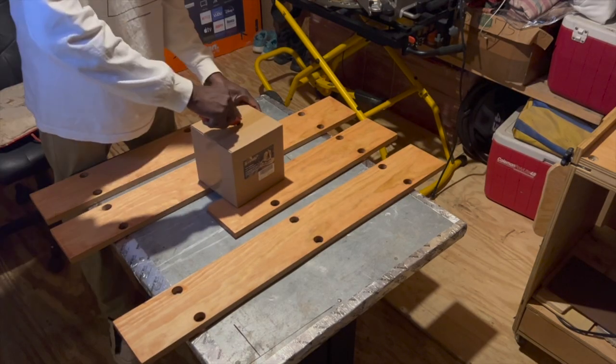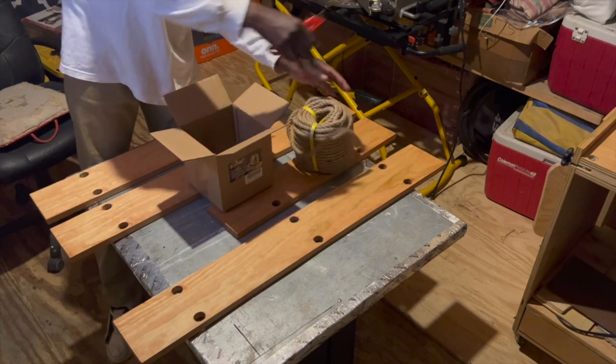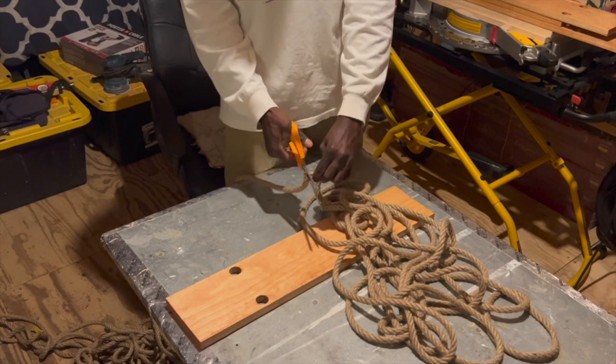The rope that I am going to be using to tie the shelves together is 1.5-inch manila rope — this roll is actually 100 feet long. I started off by cutting off a 20 to 30-foot long piece of rope, which should be enough to start tying the loops for the shelf.